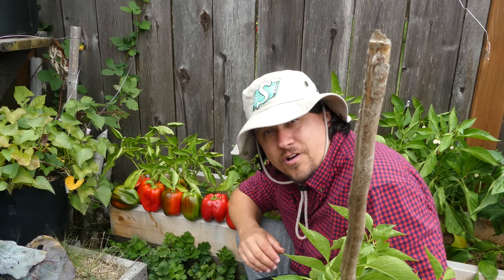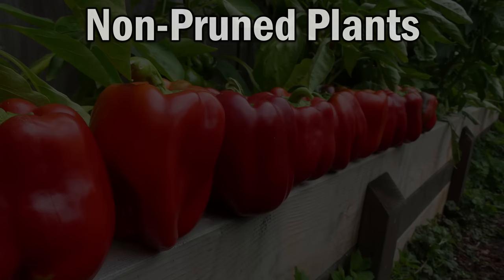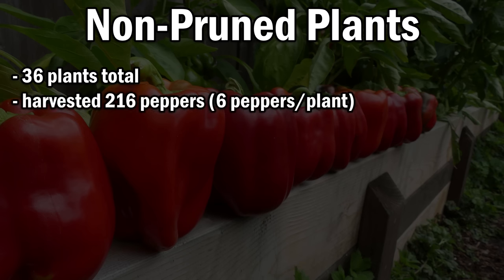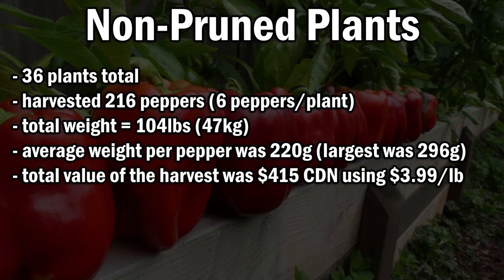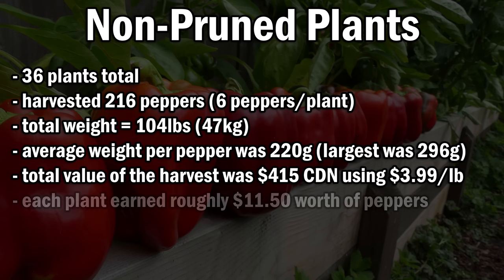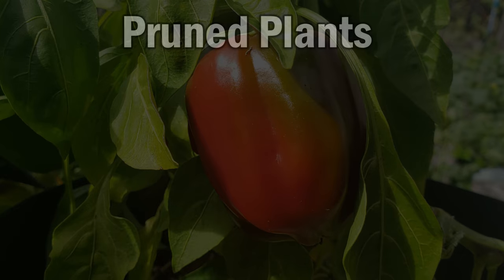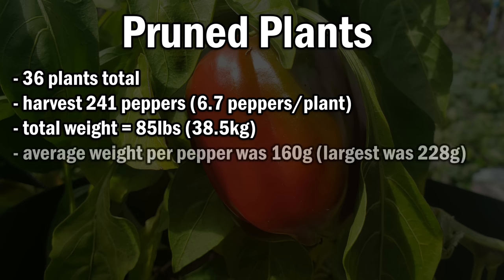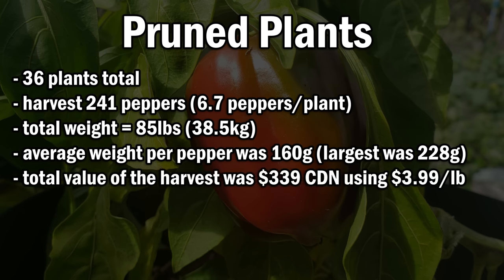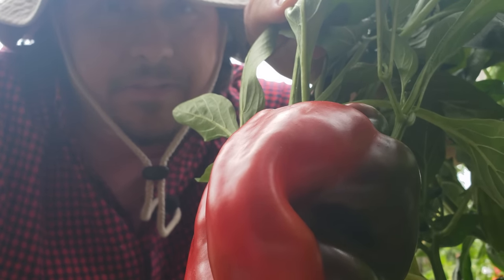Alright, enough guessing. Let's look at the hard numbers to decide once and for all if we should be pruning our pepper plants. From the 36 non-pruned pepper plants, we harvested 216 peppers for a total weight of 104 pounds or 47 kilograms. This gave us an average weight of 220 grams per pepper and a total value of $415 Canadian, taking into account the price of $3.99 a pound for red bell peppers. From the 36 pruned pepper plants, we got 241 peppers total at a weight of 85 pounds or 38.5 kilograms. This gave us an average pepper weight of about 160 grams. Total value of the harvest is $339 — or 18% less than if we had just left the plants alone in the spring.